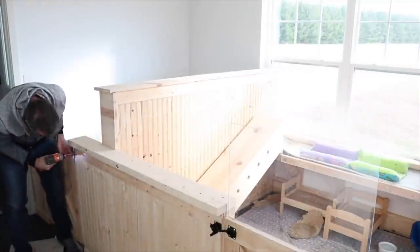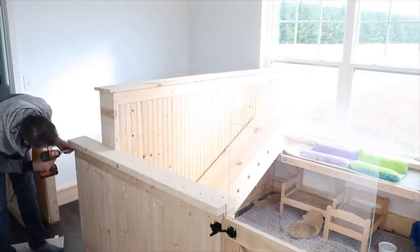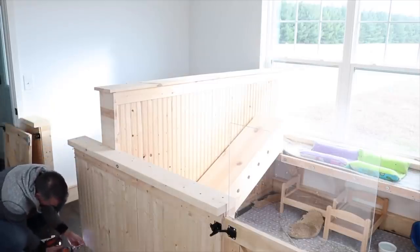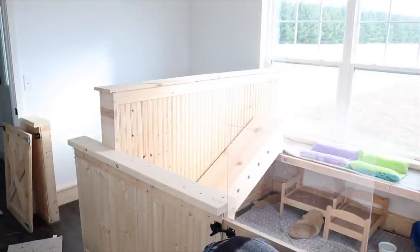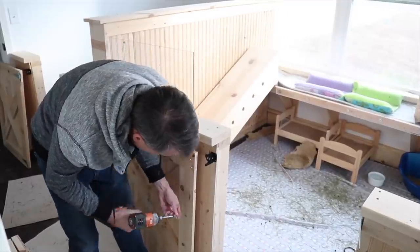Hey guys, this is Hailey from OneOnRabbits.com and in today's video I have a super exciting thing to show you guys. From the title of the video you probably already know, but today we are taking down the bunny pens in the rabbit room.